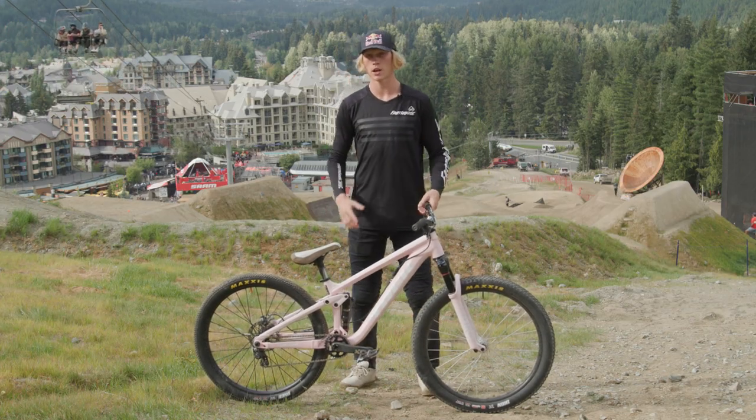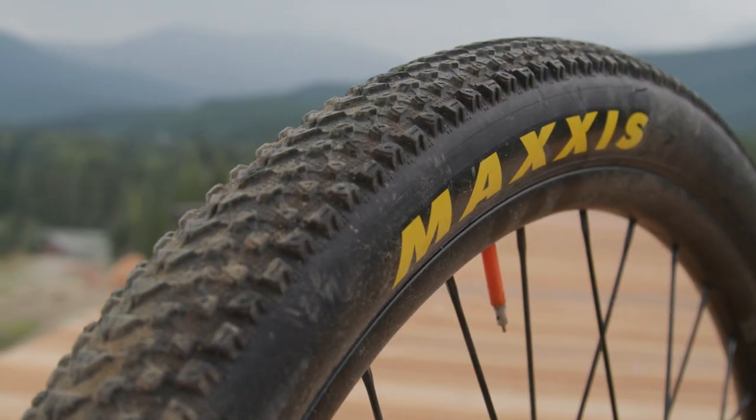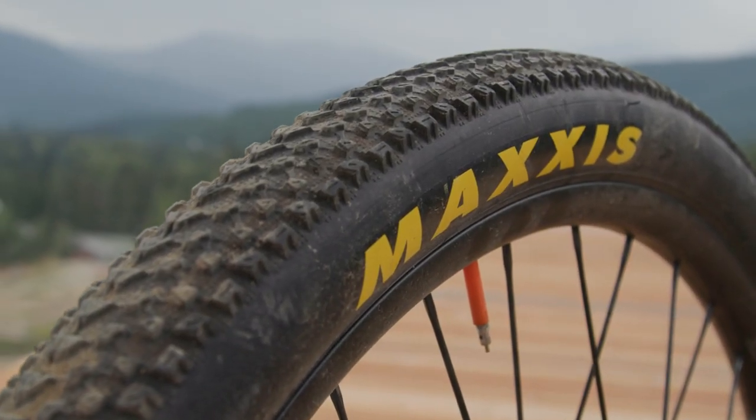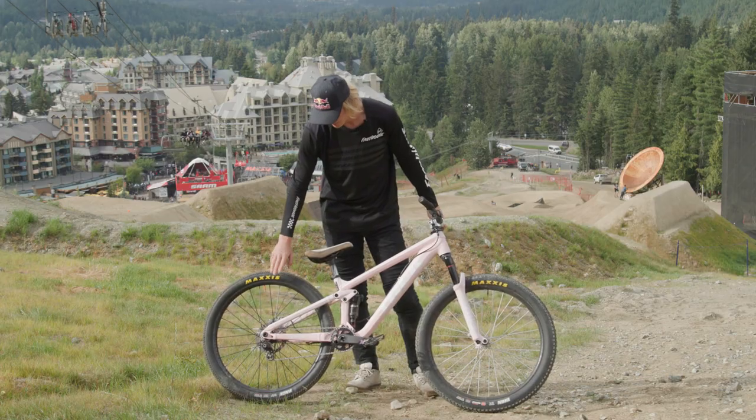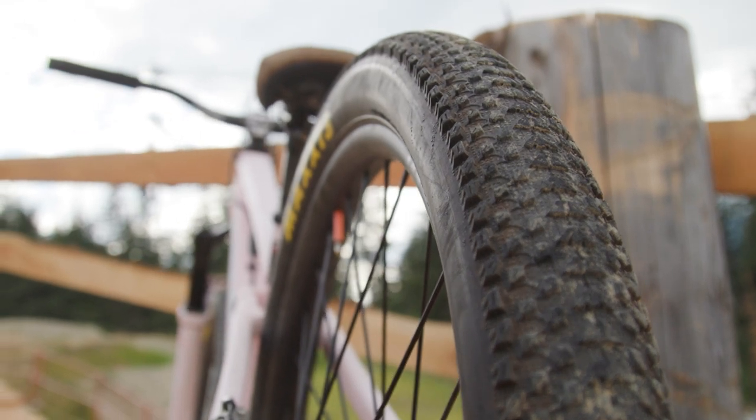Maybe slightly higher depending on conditions. In the back, I'm running a Maxxis Icon Pace tire — this is the 2.1 version, also fully specced out with EXO protection as well as the tubeless-ready sidewalls.